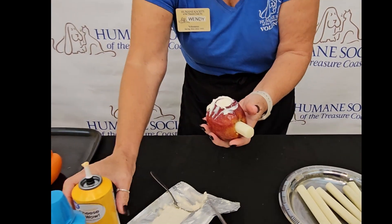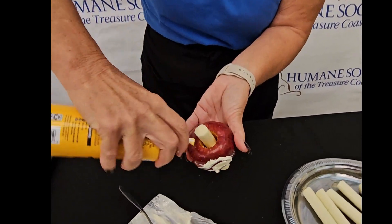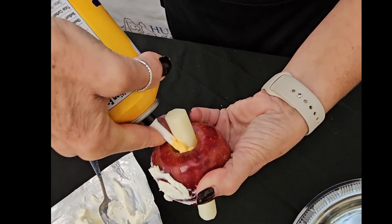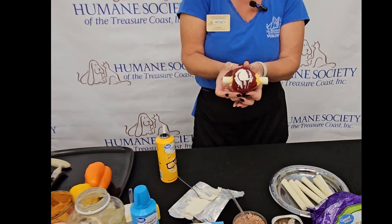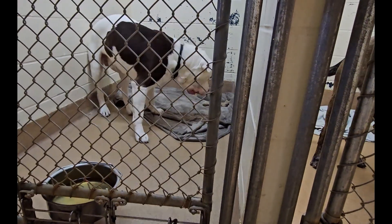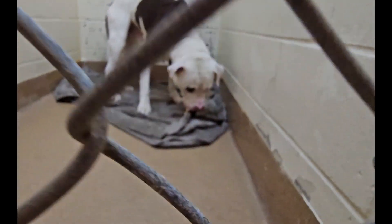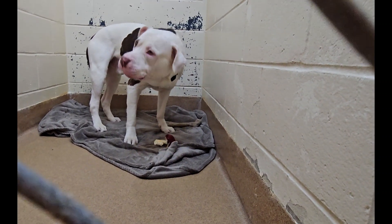So then we're going to take our Cheez Whiz and go down through the top. This is probably the dog's most favorite item. We're going to put these in the freezer as well. Everything is very, very safe for the dogs because we've taken the apple core out. It's going to take them some time to devour this, but they love it.